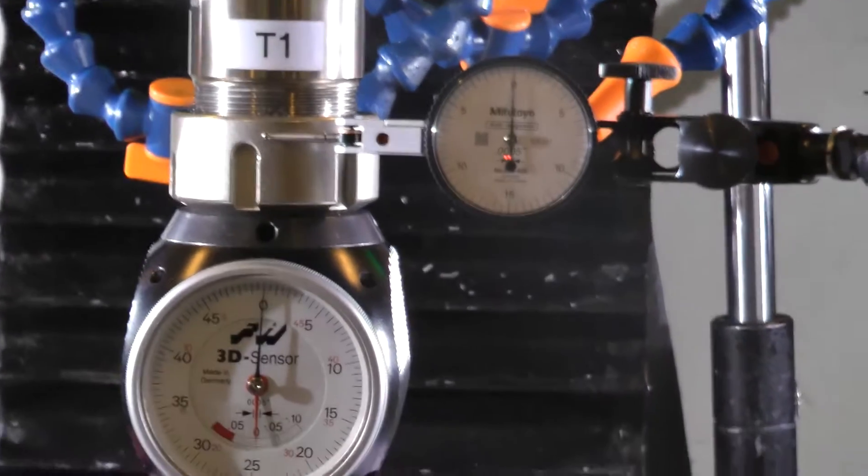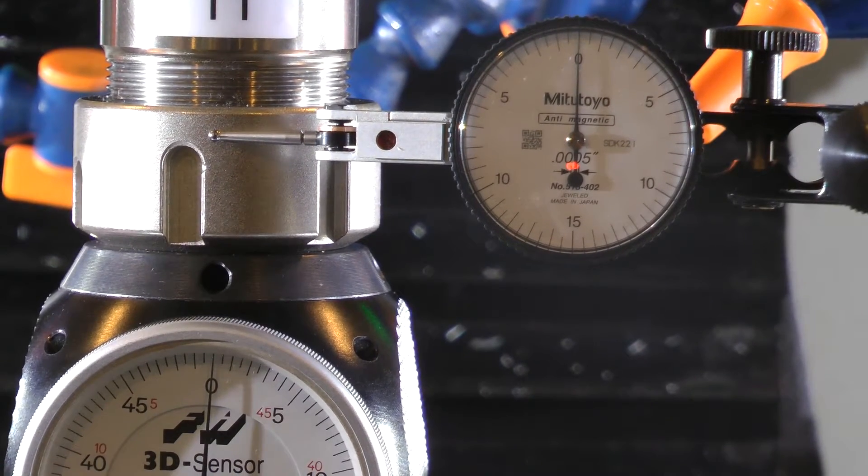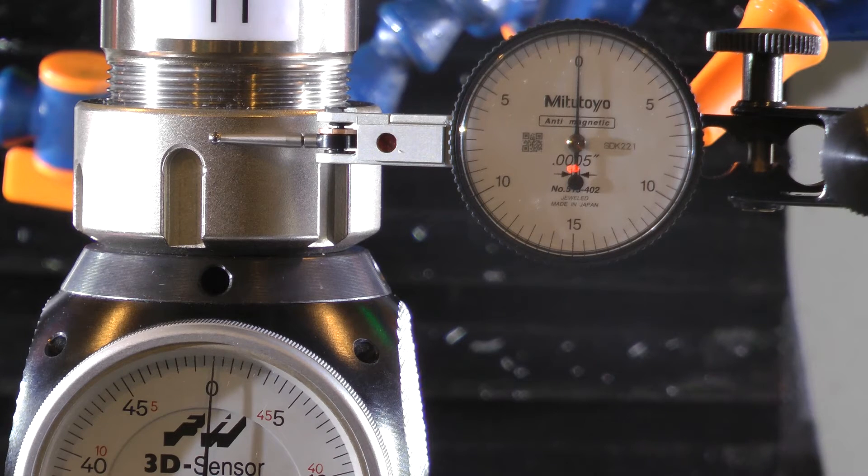The Hymer kind of lags by maybe half a thousandth. I'm trying it on the Y-axis now and you'll see the same thing. Even though I have the acceleration set pretty generously on this mill — you can see how violently the needle jumps on the dial test indicator — it still lags behind by maybe half a thousandth. The 3D taster. So I need to find out if I need to get that serviced, or if it's supposed to have that much backlash.